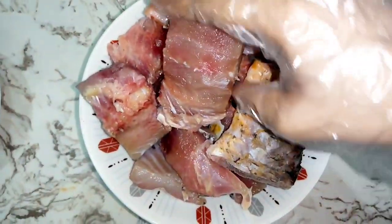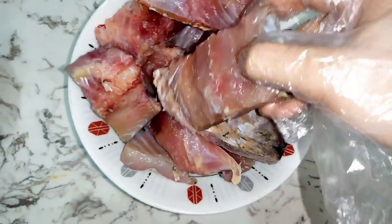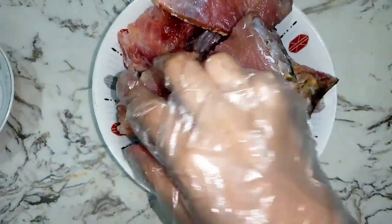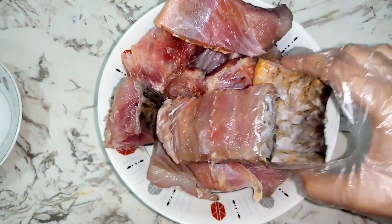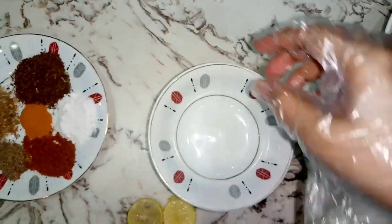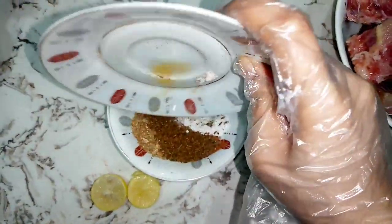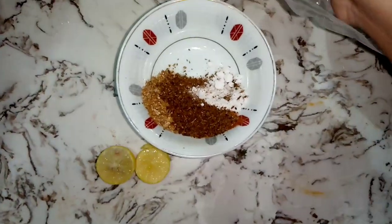You have to wash the fish first. If you have a whole fish, you can cover it in the mixture. If you have pieces, we will coat the pieces. Here we have all the spices — 1 tablespoon of salt, or salt as required.